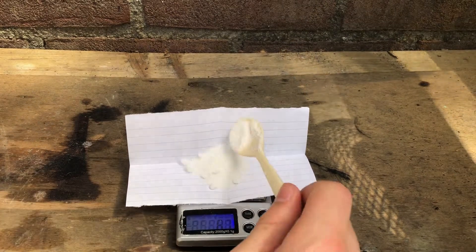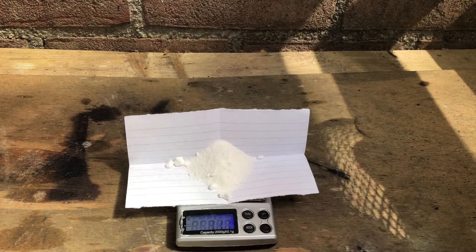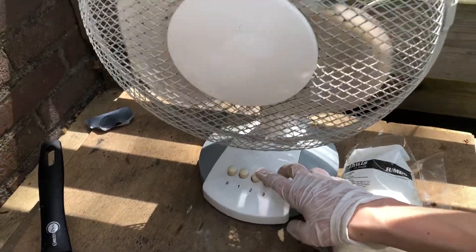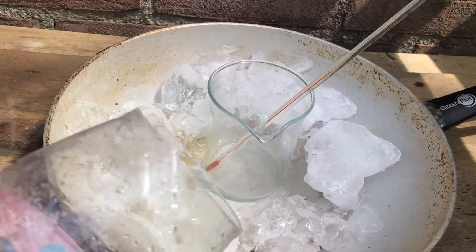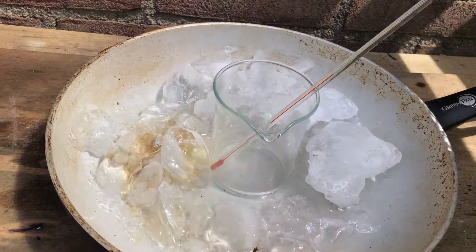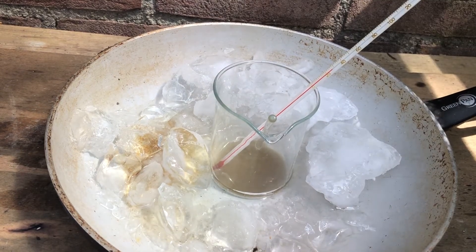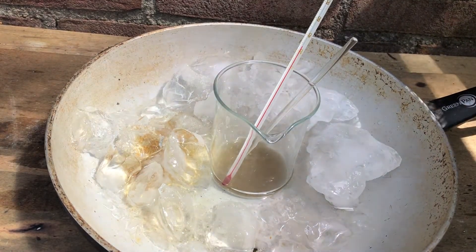Now I'm going to attempt a nitration with my sulfuric acid. I weigh out some potassium nitrate and prepare the nitration. We pour in some sulfuric acid and add a little bit of potassium nitrate each time so the temperature doesn't rise too much. Then soak some cotton balls in that solution and let it sit for about an hour, checking the temperature continuously.